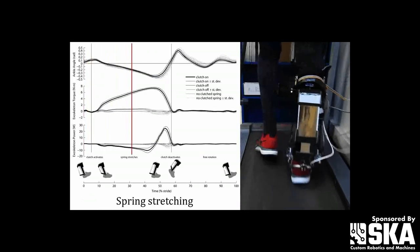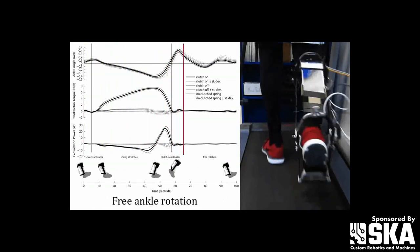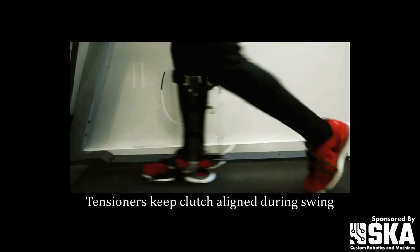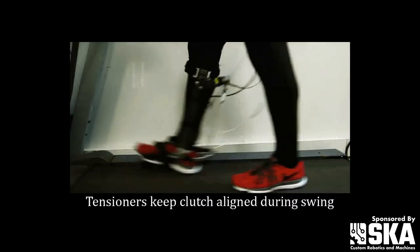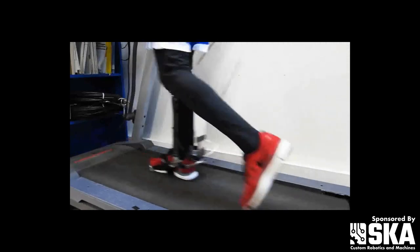Exactly — it was a clutch and spring where it clutched in the spring when your foot's on the ground, so it assists your plantar flexion and dorsiflexion. Then it unclutches when your foot is in the air because you need to be able to pick your toe up to not scuff it on the ground, and the spring is fighting against your toe being picked up.